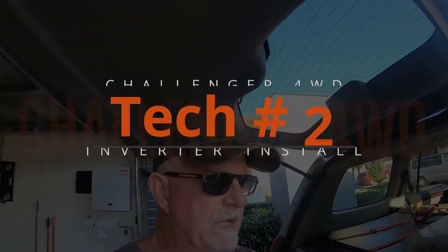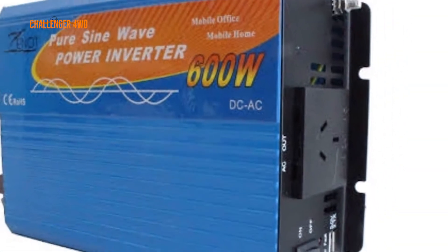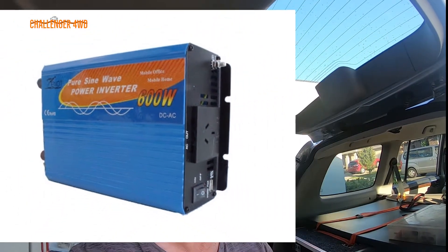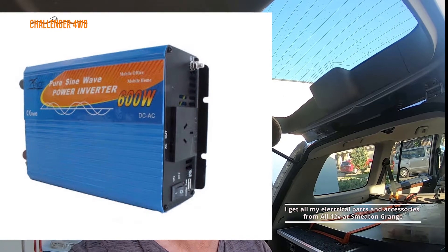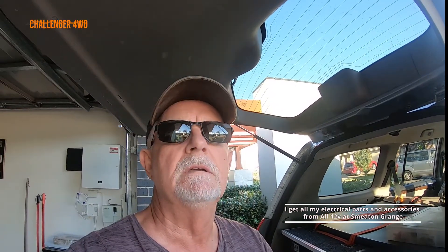I've just received a package which is a Zenot 12 240 volt pure sine wave inverter. It can supply a continuous 600 watts of power, and an Anderson to double Anderson adapter. I've already got power at the back of the vehicle - the previous owner probably had a fridge - so that's a 50 amp Anderson plug.